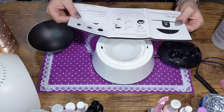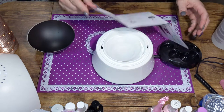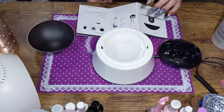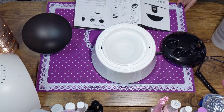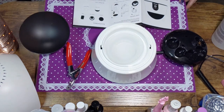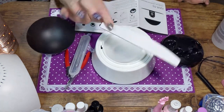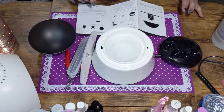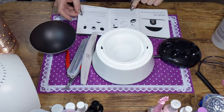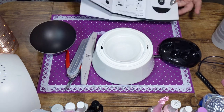Use a nail file to file off the polish — do not skip this step. So I'm going to trim them all down and remove the polish. Let me get my little tools out. I have a nail file and an alpha buffer, so perfect. The instructions also say you may have to repeat the steps, which makes sense.